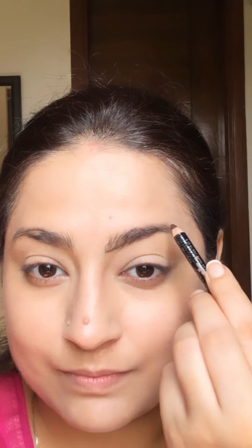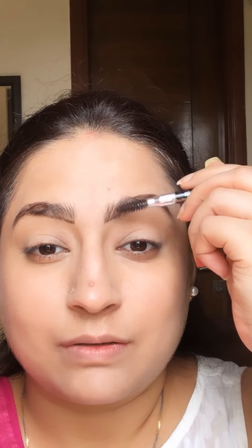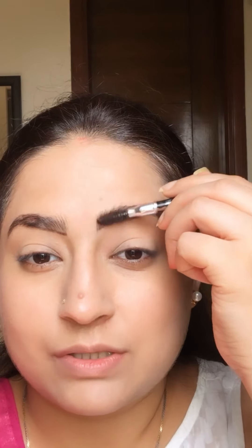It's time for my brows and I always love to do my brows. I'm filling them in with strokes, and then using the spoolie on the back of it, I'm merging all the strokes together.